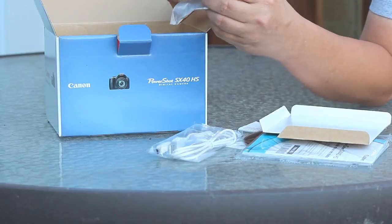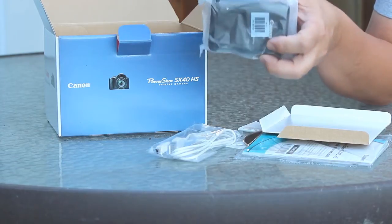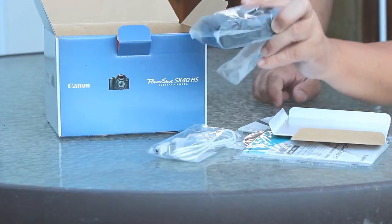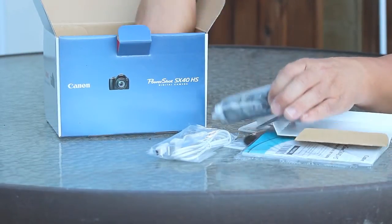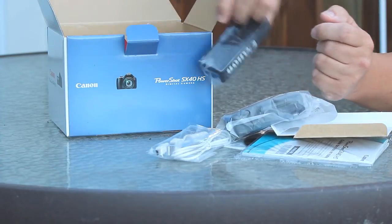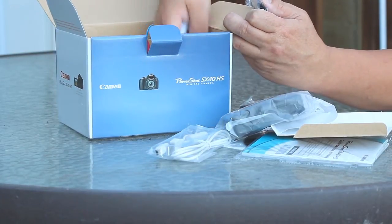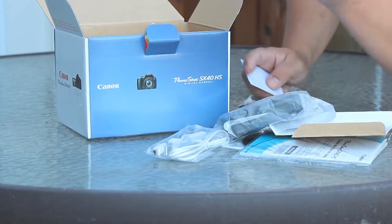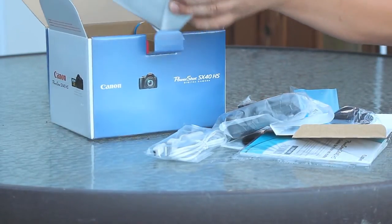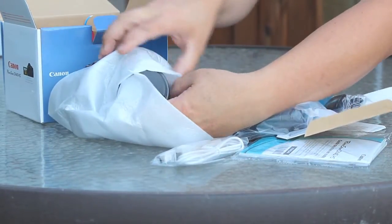We've got a micro to regular USB adapter so you can plug the camera in. We've got that typical proprietary Canon charger system — they don't let you use regular batteries, you have a specific charger you have to use with Canon. You get the Canon strap, a few other fasteners, and the Canon battery, of course.